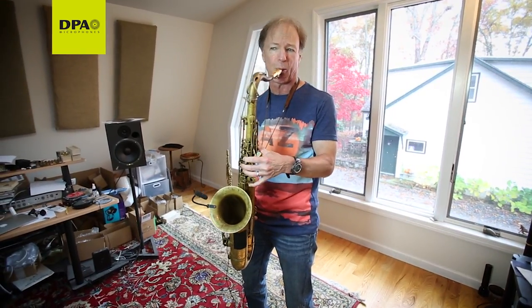So many musicians are using DPA now. When something's great and it's quality, it's going to find its way to the players. And that's what's going on.